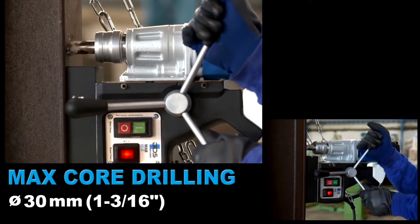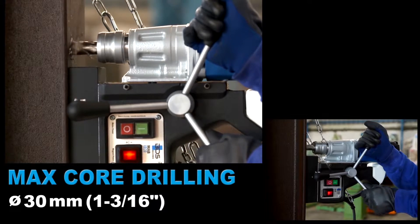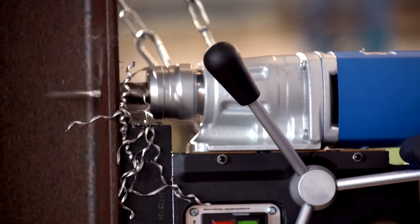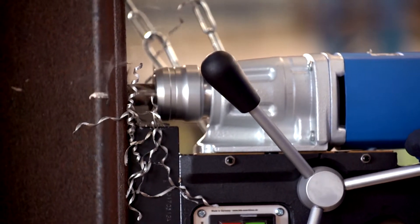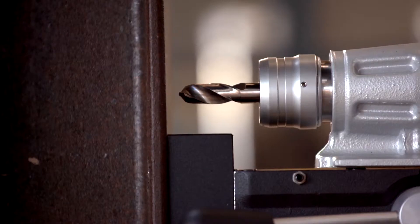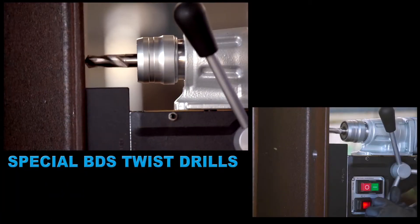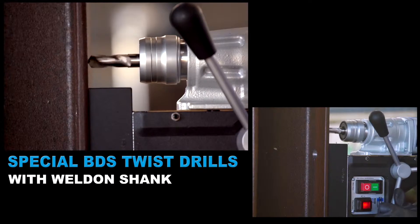30mm diameter and 55mm cutting depth core drilling capacity. The MAB100K is ideal to use with the new specially developed BDS Twist Drills with Weldon Shank.